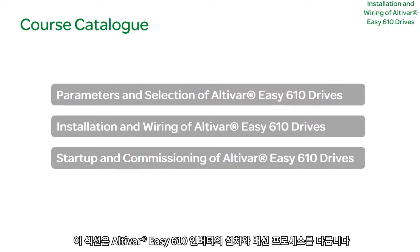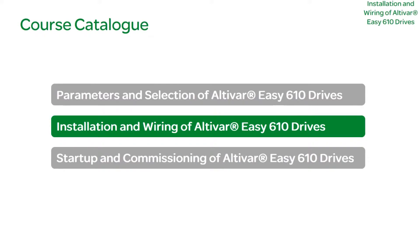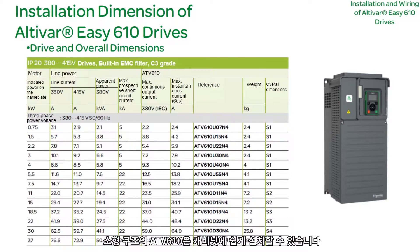This section will cover the installation and wiring process of Altivar EZ610 Drives. The compact ATV610 is easily installed in the cabinet.